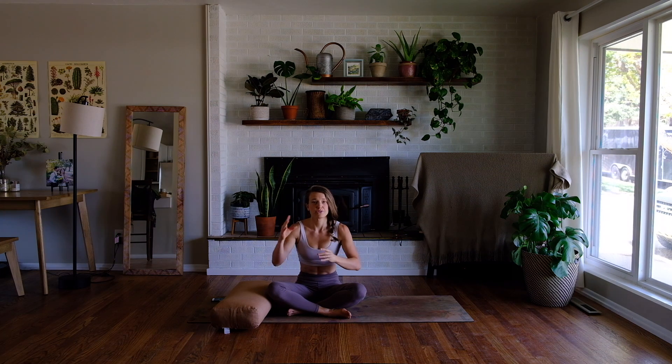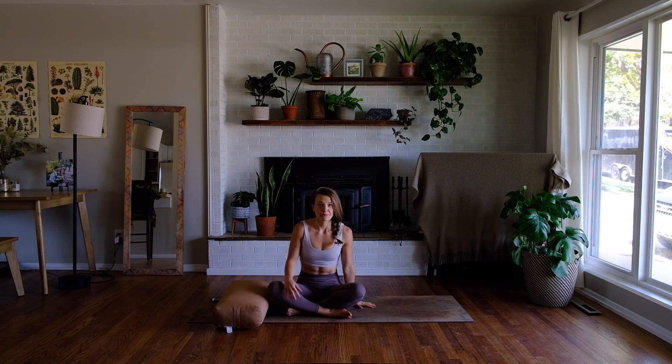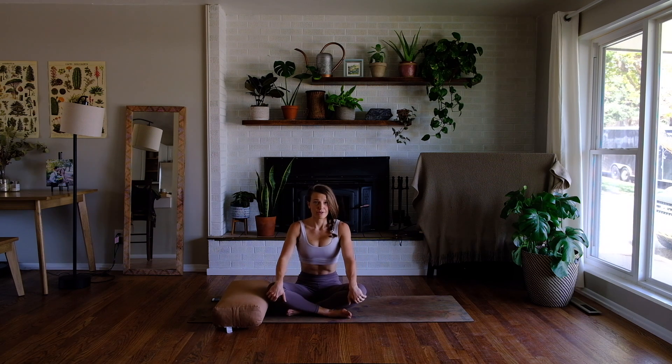This will be the opposite — getting some blood flowing with standing vinyasas and then getting more mellow as we get closer to the ground. It's geared for after work, right before bed, after a long car ride — perfect for the time right when you get home from work and you're ready to move into zen mode in the evening. A bolster and a mat will be helpful, so grab that stuff and we'll get started.